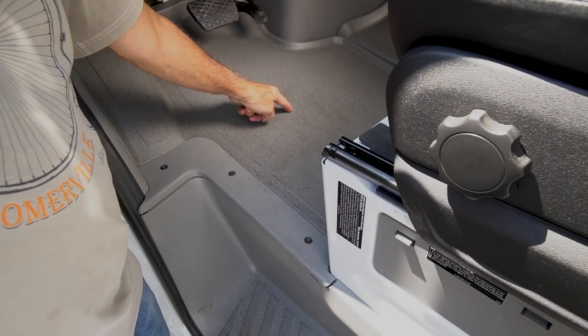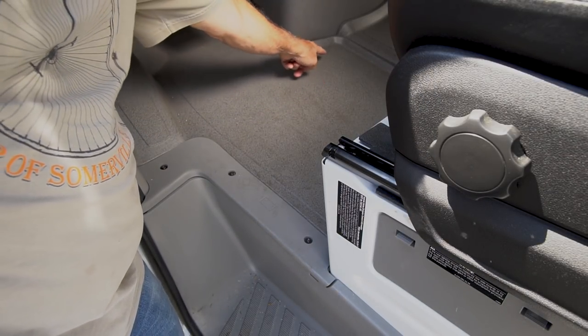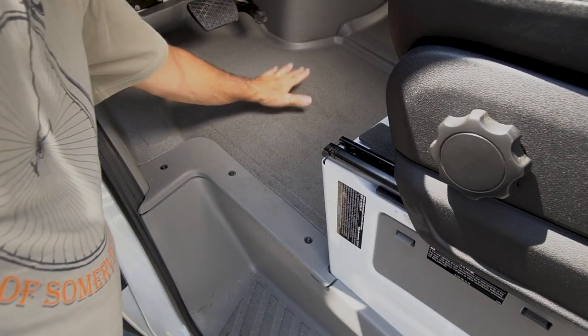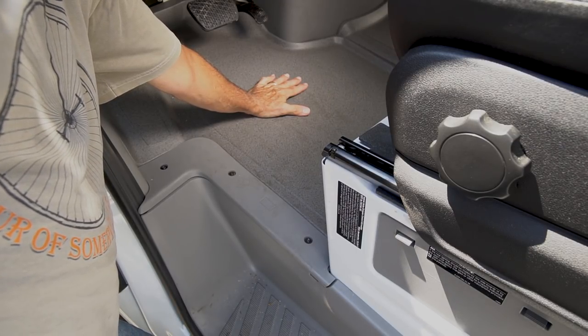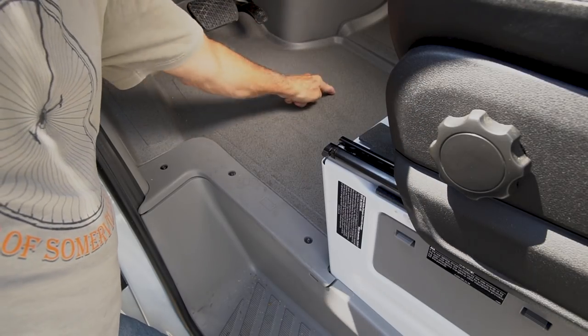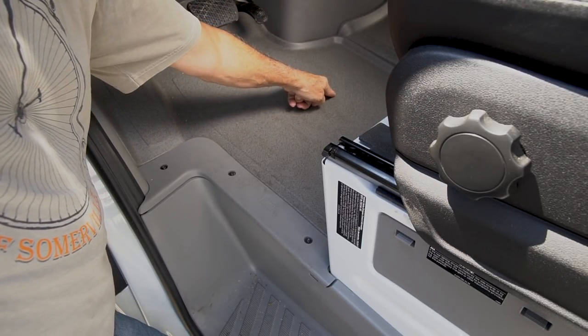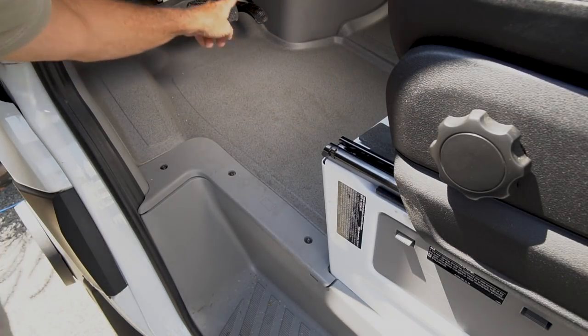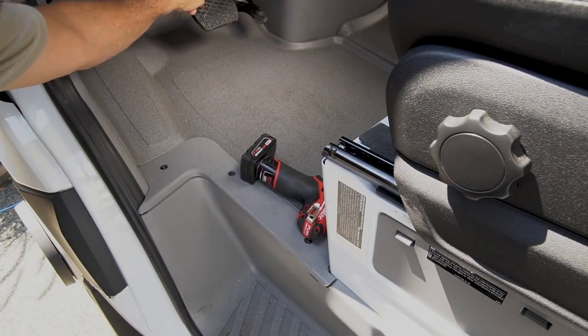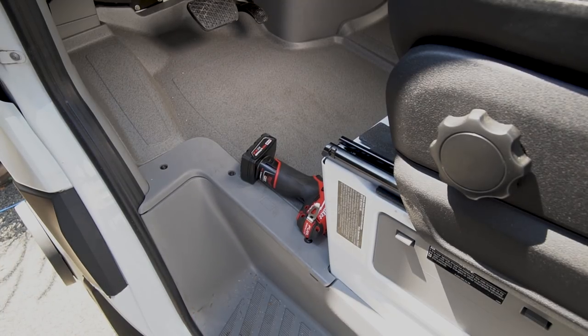The battery for the chassis is right under this floor right here. You have to disconnect the chassis battery first before you do anything else to the van. If you have the secondary battery up front under the hood, this battery gets disconnected first — the chassis battery. Now deep under there you've got a little disconnect, and I'm going to take you down and show you.